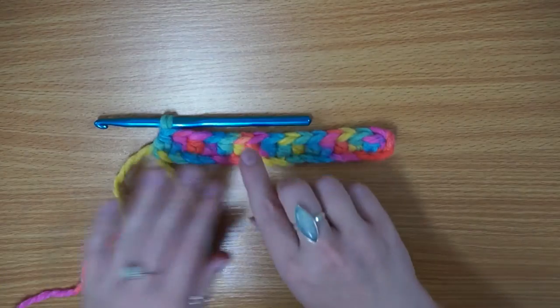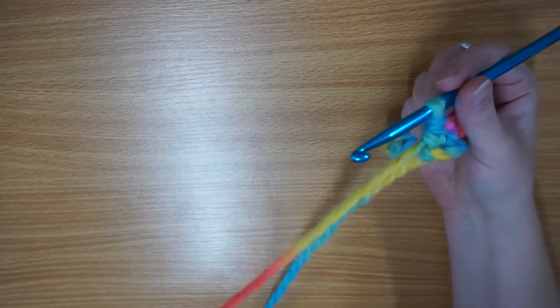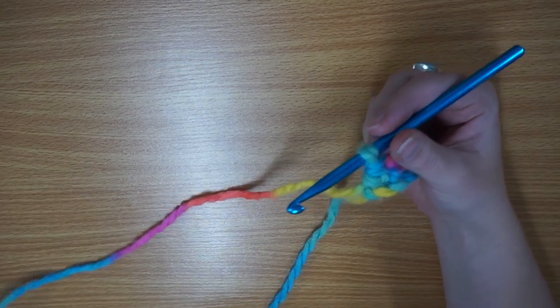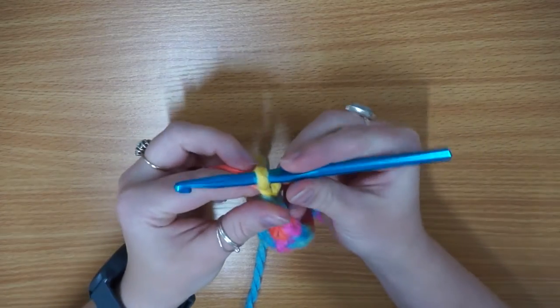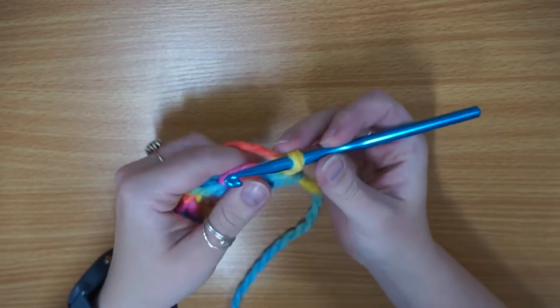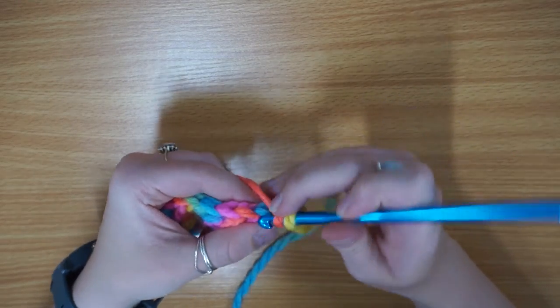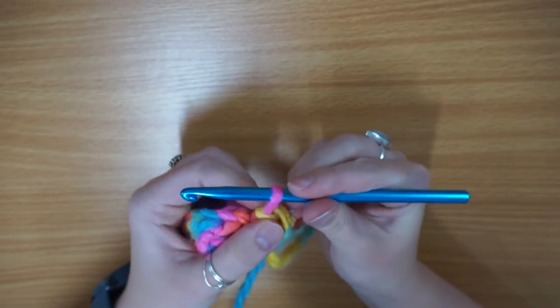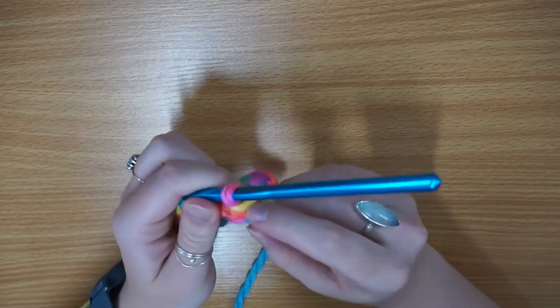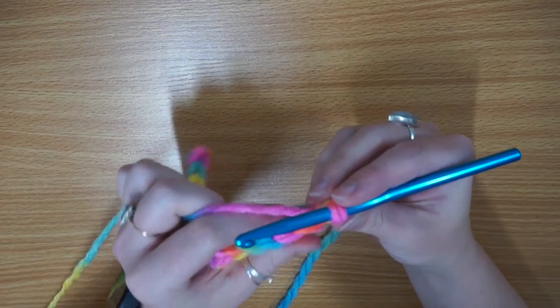So what we're going to be doing now is start our second row. You're going to want to do your turning chain. Because it is a half double crochet, you want to do your turning chain of two — one, two — pop that round like so, yarn over, and then go straight into that first stitch. And there is your first stitch of the row — you should have another 14 to go.